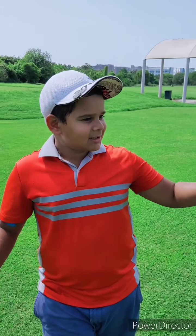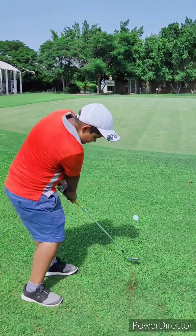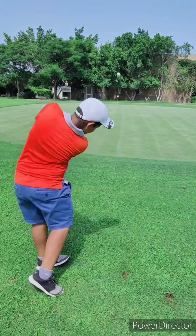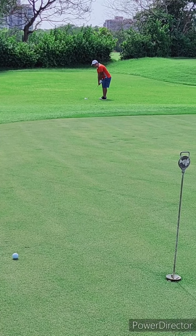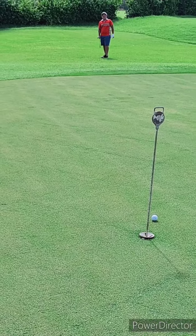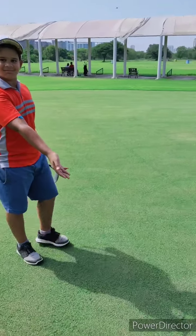Now for the chipping test. I have this green with plenty of flags and I'm going from a few different locations to a few different flags. As far as chipping is concerned, these balls are spectacular — you can be very aggressive on the flag with its extreme spin. Now going into some longer pitches, I'm starting at the back pin which is 40 yards from here.